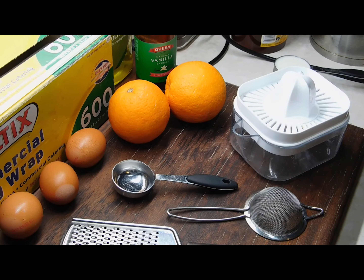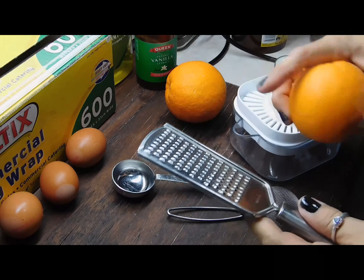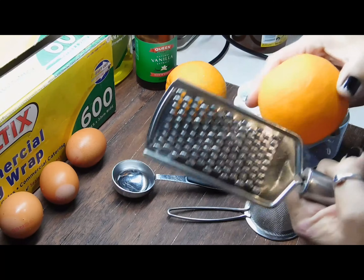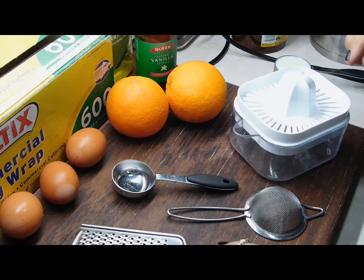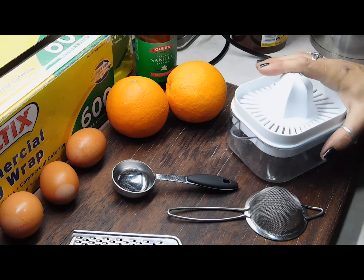So what we need to do first is we need one tablespoon of orange rind. You need a little grater for this, and when you grate it, you don't want to grate into the white — you just want to grate the orange off all around it. I reckon only one orange you'll need for a tablespoon, and while you're at it, put a little bit of juice in a juicer because we need a tablespoon of juice when we do the icing later.